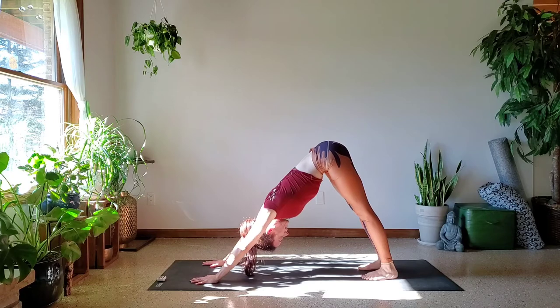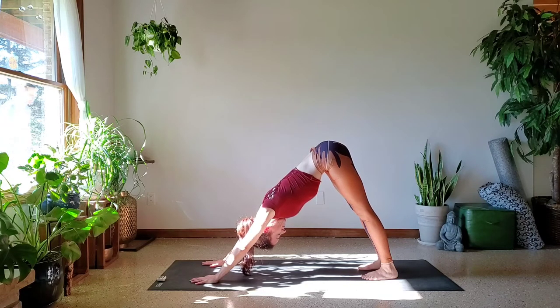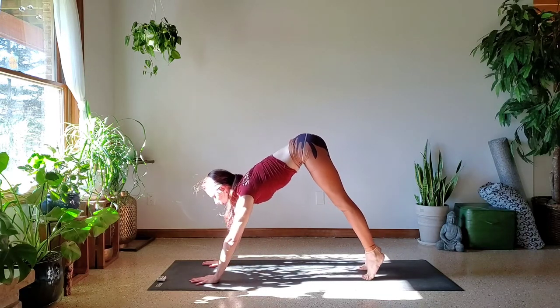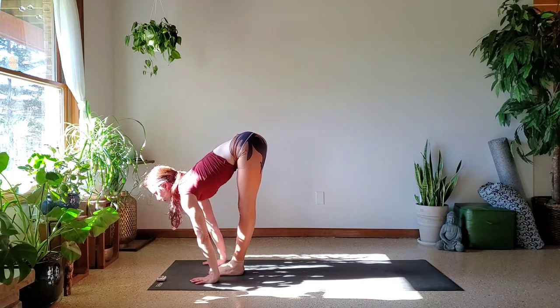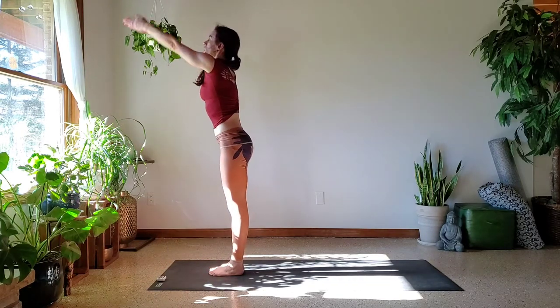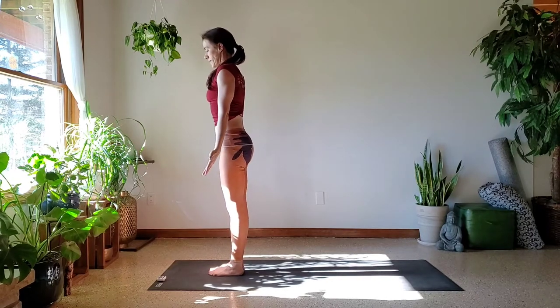Strong active legs, strong active shoulders. On your next inhale, glance up. Exhale nice and easy, step into the top of our mat. Inhale right to that half lift. Exhale, fold. Reach with the crown of your head — Uttanasana. Inhale, rise all the way up. Exhale, Samasthitthi. Two more times.